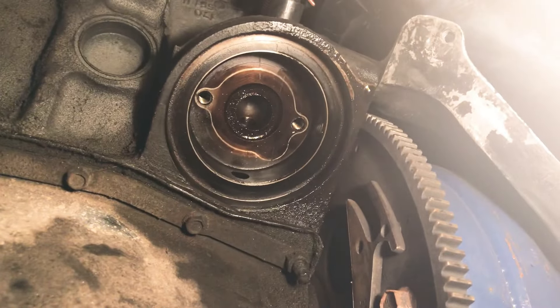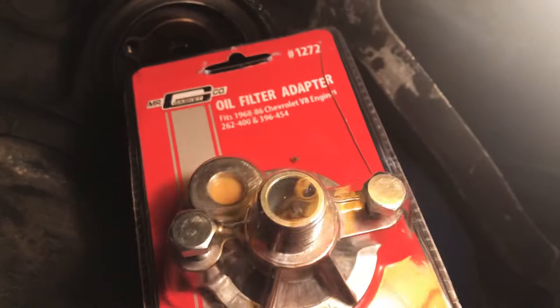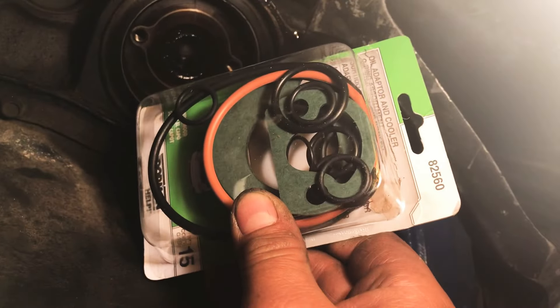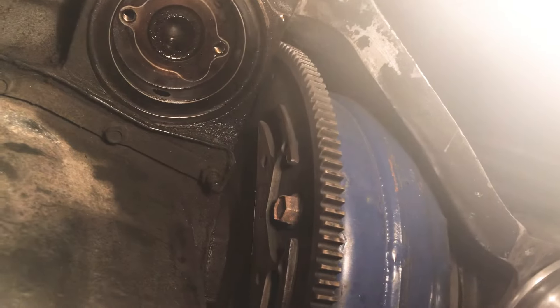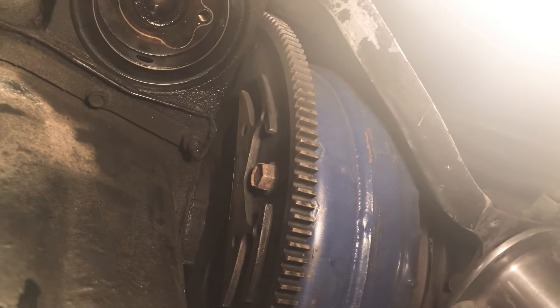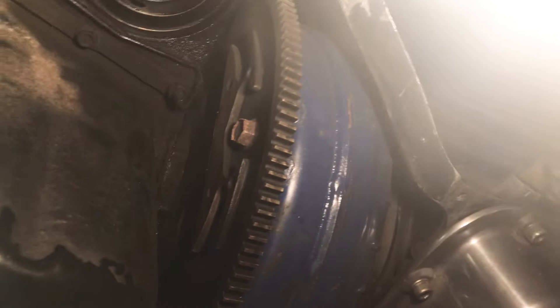1987 Trans-Am oil cooler leaking problem. I'm going to fix it with this adapter kit and a seal from the help me section. It's pretty easy. I looked on YouTube online and no one has any instructions on what to do, so I'm going to do it step by step on how to install.